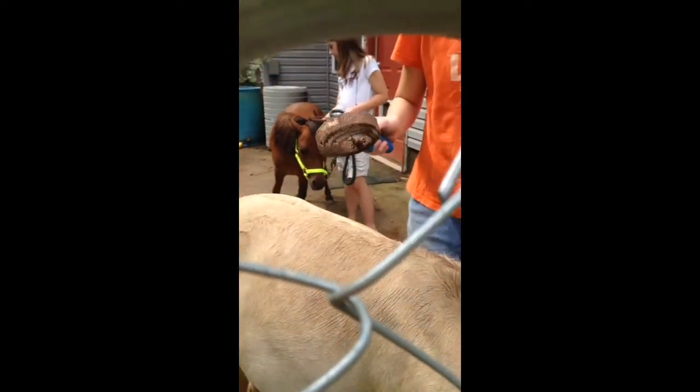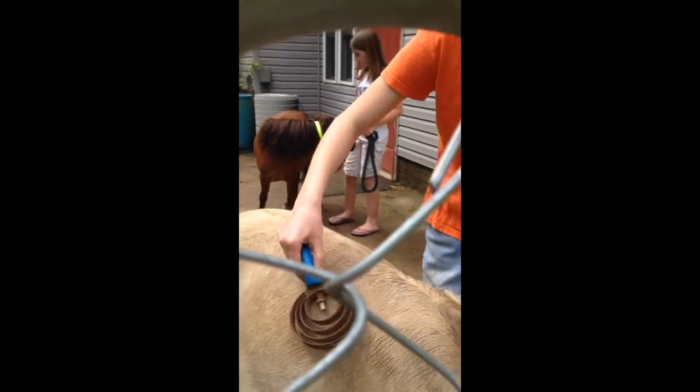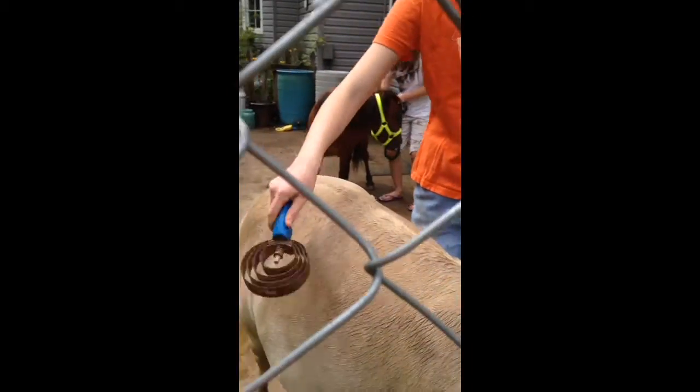Don't mind the box. And if there's a fence, that's because my camera woman is a little horse shy. So if you see the fence, that's why.